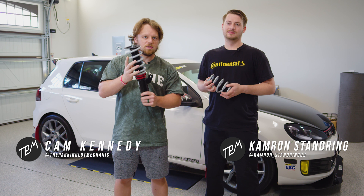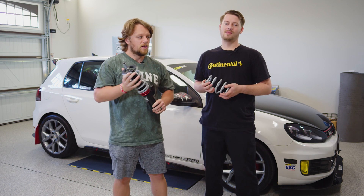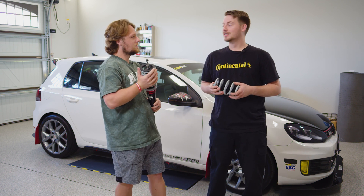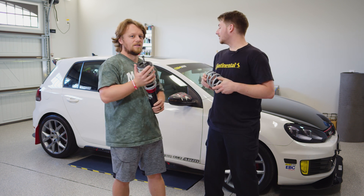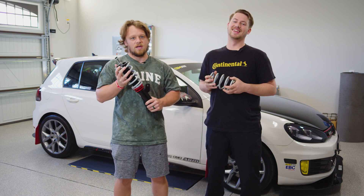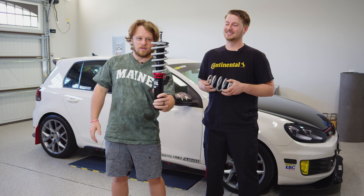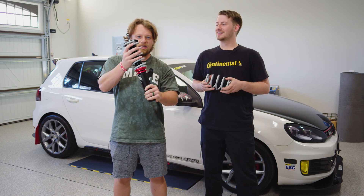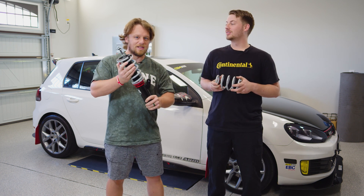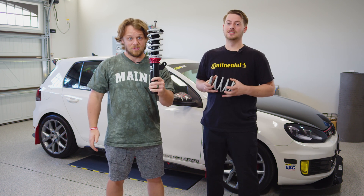Hey guys, we are here today to install these ECS tuning adjustable coilovers on the MK6 GTI. We've got my friend Cam here in this beautiful garage. Cam, any words? Nothing much, just ready to get the car done, get it lowered and set and looking right. I'm paying him in friendship time, so he's probably not too thrilled about being here right now. But we finally have the coilovers and I am beyond excited to get these things done. That car is too high off the ground, but we're changing that.